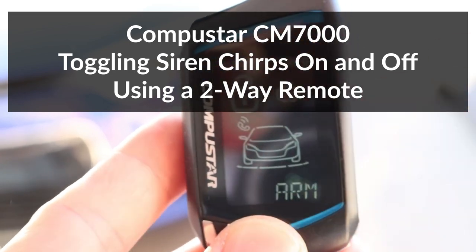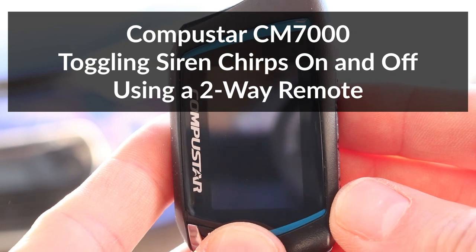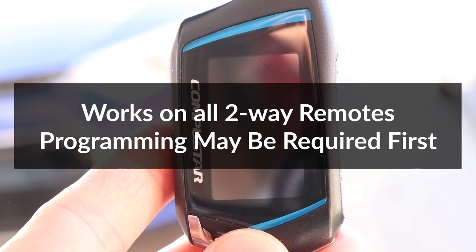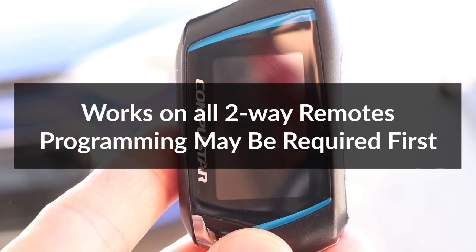Hey guys! In this video, I'll show you how to turn the siren confirmation chirps on and off using a two-way remote control on a CompuStar alarm system. This should work on all two-way remotes, but some programming may be required — I'll go over the programming part later in the video.